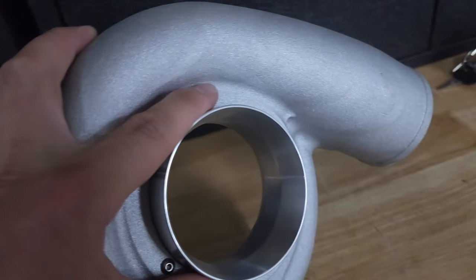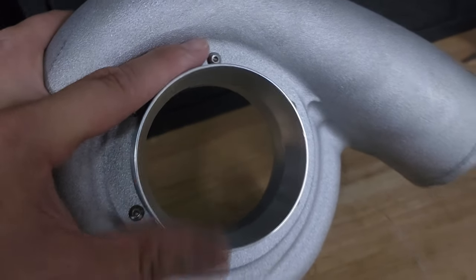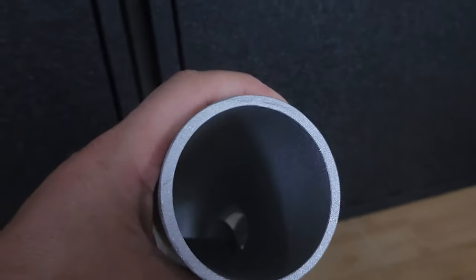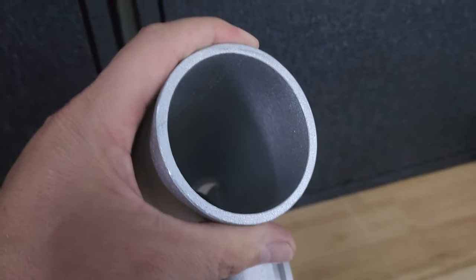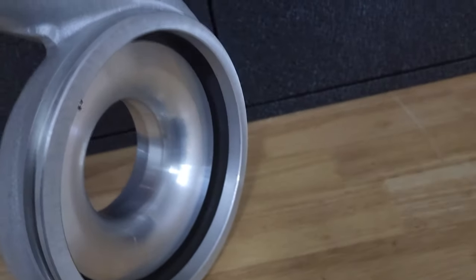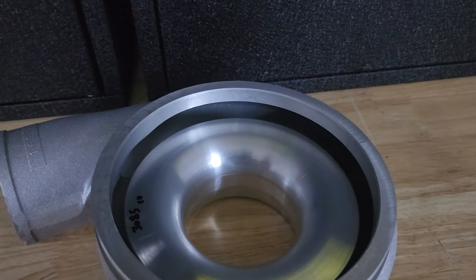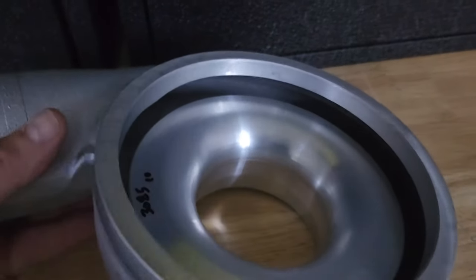The outside bore is still the standard size — I believe it's three and a half inches — the outside diameter has not changed. What they've done is basically ported or hogged out this cover so it flows a lot more air. The inlet is a lot larger, and the outlet has also been increased on the inside diameter as well, while the outside diameter remains the same. The overall housing dimensions are more or less the same, so it's not going to take up more space in your engine bay — it's the internals that have been ported with a bigger inside diameter.